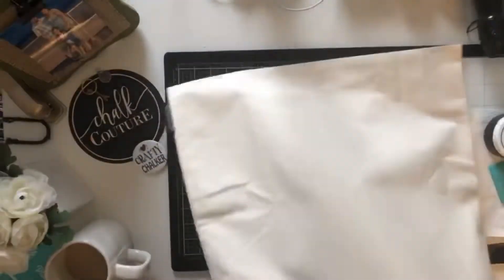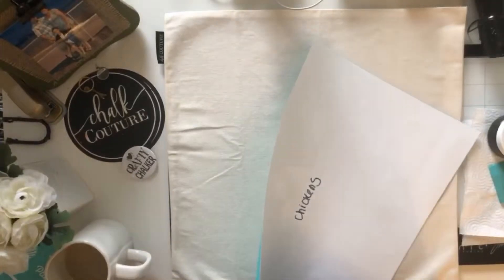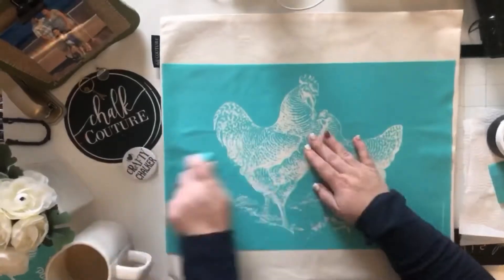Hey guys! Today I'm playing with the Corner Market Collection Chickens, our square canvas pillow, our square ink mat, and black velvet ink, along with a small squeegee.